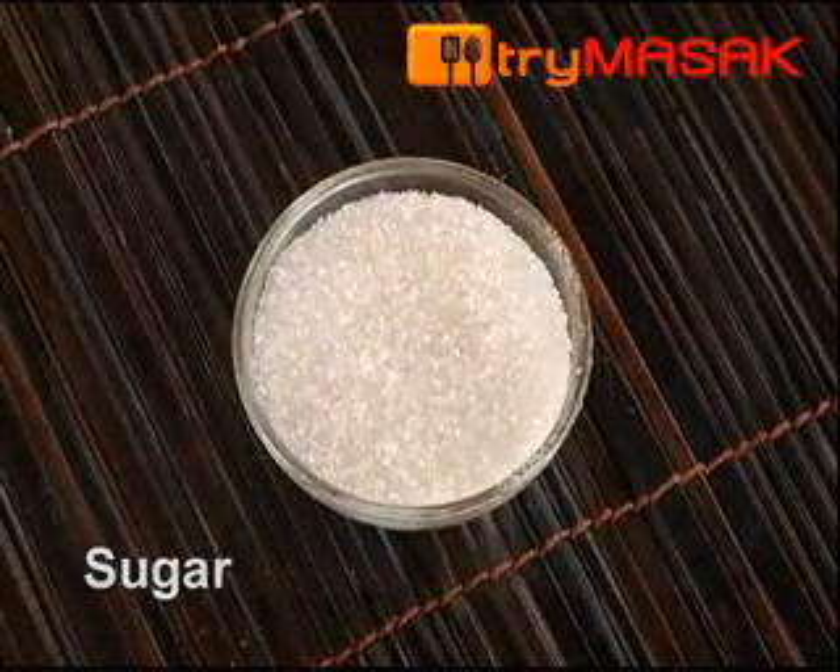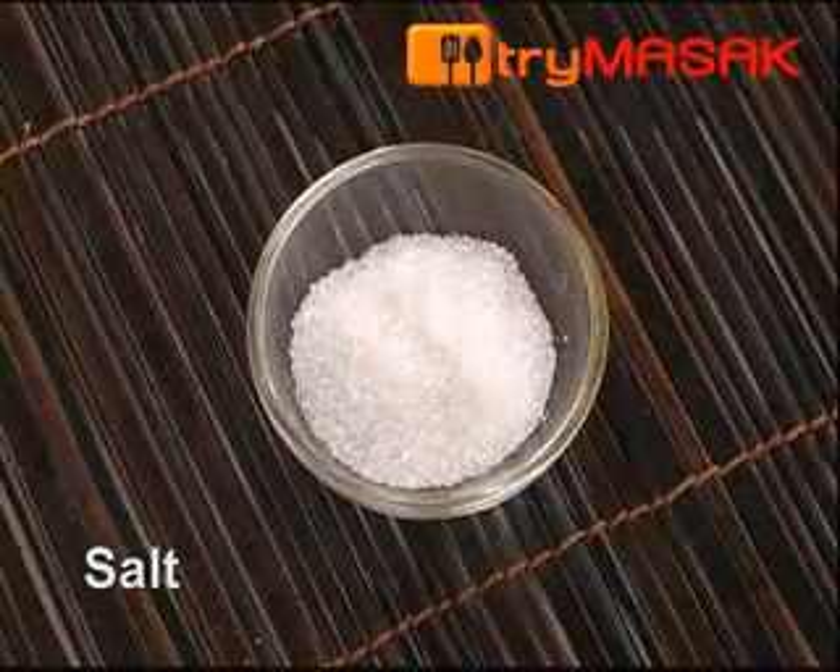2 cups of coconut milk, a bit of sugar, and salt to taste.